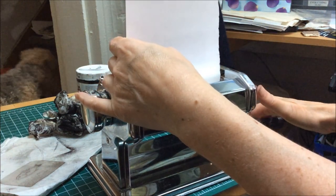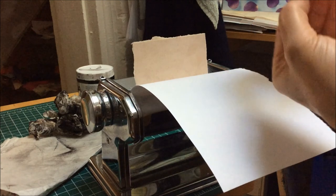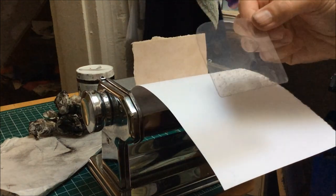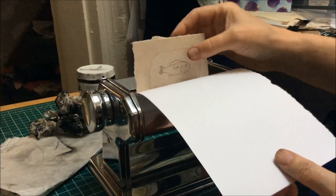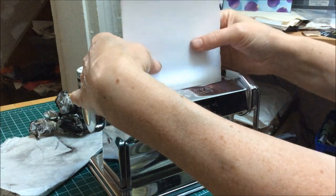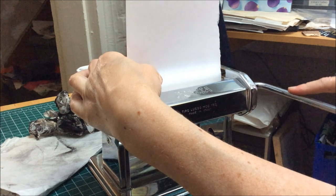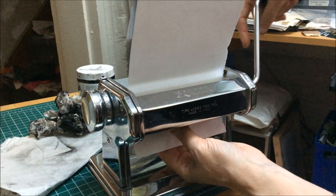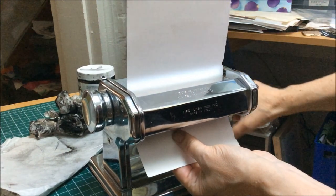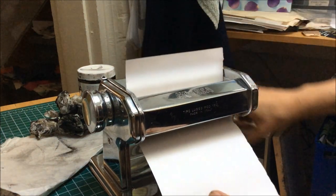Normally on a printing press you would put the plate and the paper together first, but since I'm working vertically, I don't want there to be any slipping. So now I'm going to take my plate with the inked side against the printing paper, place it carefully in between, put the card stock in, and then roll it through slowly so that the ink has time to transfer onto the paper. Because the card and the plate are flexible, it means that they're not going to get jammed up against the bottom of the pasta maker, so I can bend them slightly to pull them all the way through.